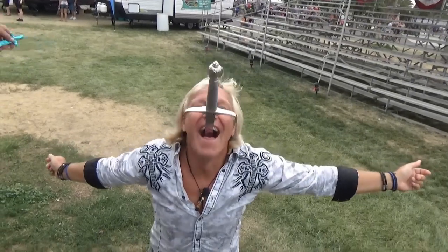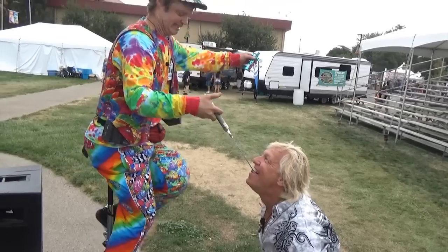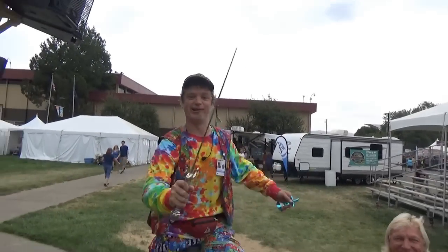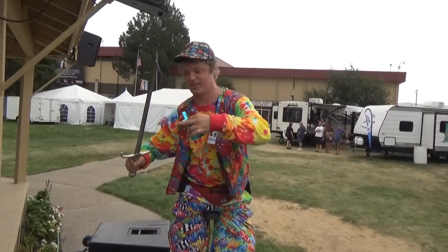Oh my, oh my gosh, all the way in! Okay, I'm going to take it out. Whoa. Oh yeah, huzzah! Alright, there's a sword, but I don't think I'm going to teach this sword — oh, I almost fell.